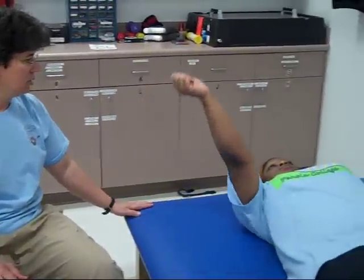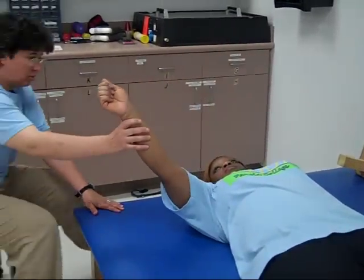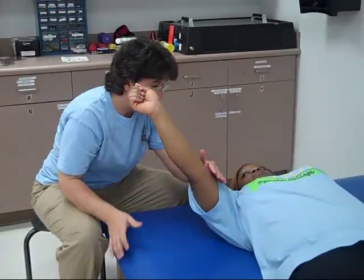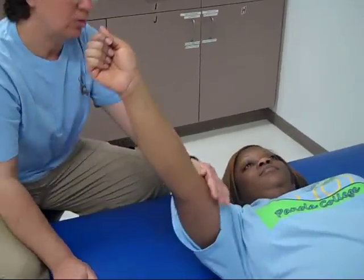Okay, great — and you can. So I'm going to pull you back this way, let you go in my pathway, and I want you to hold it. Don't let me move you. Hold it. Keep holding it. Excellent. Good strength.